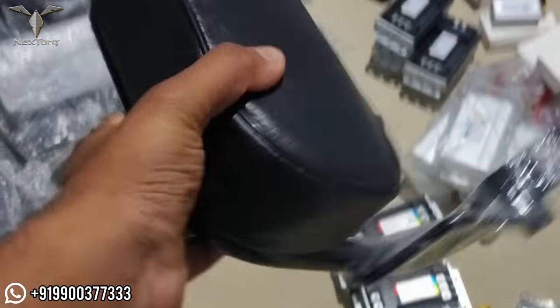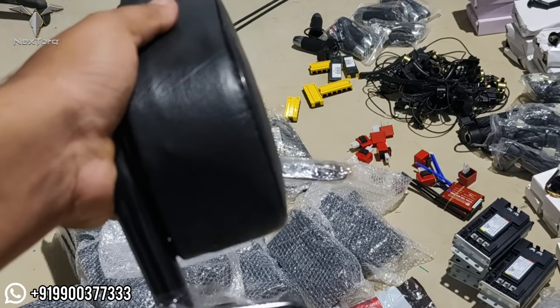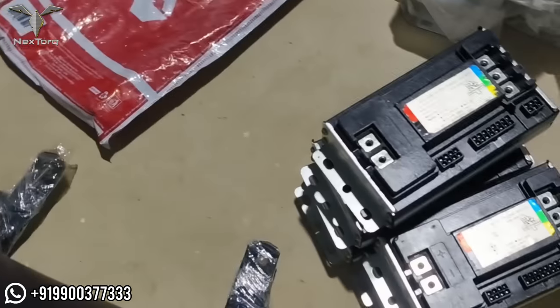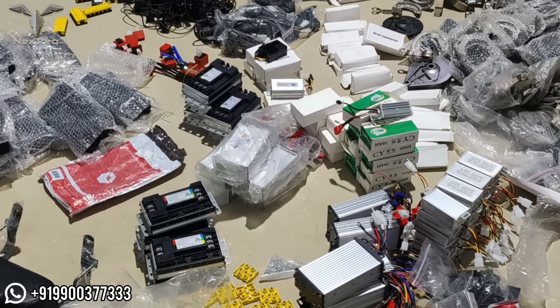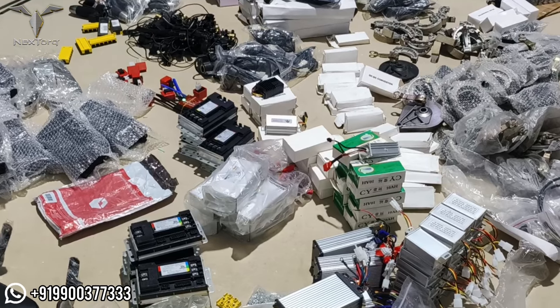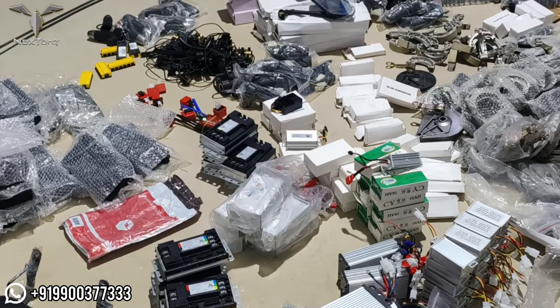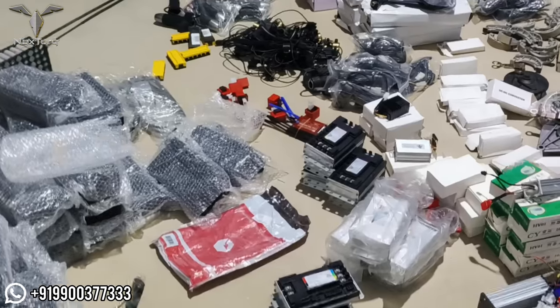The first electric vehicle spare part is a grab rail sheet or a supporting grab rail. There is also a footrest and brake pads. These are premium electric vehicle spare parts available at various prices. You can buy a lot of spare parts for your electric vehicle.